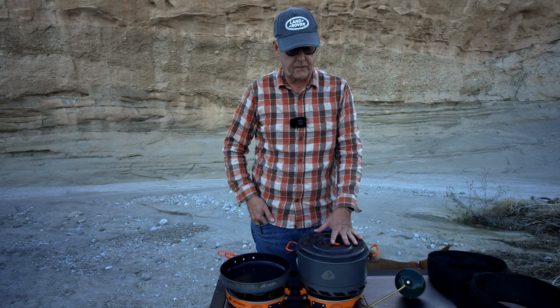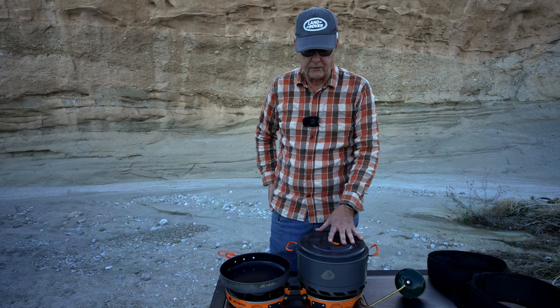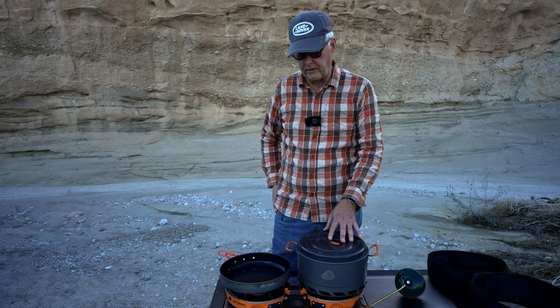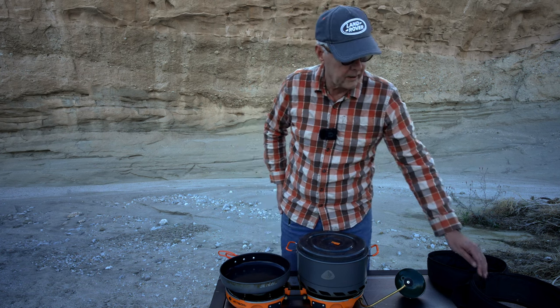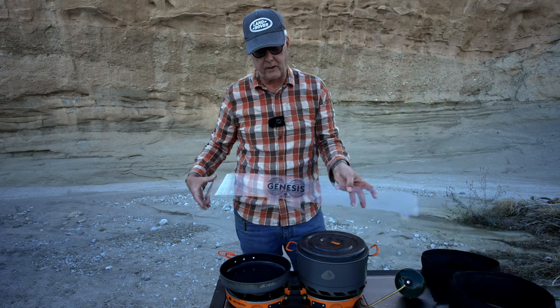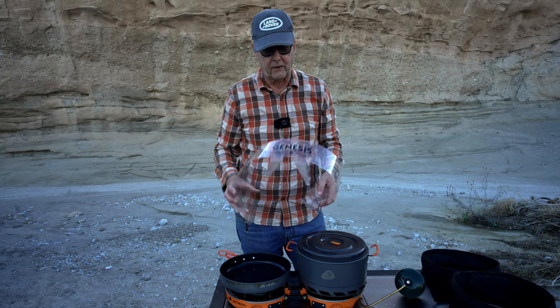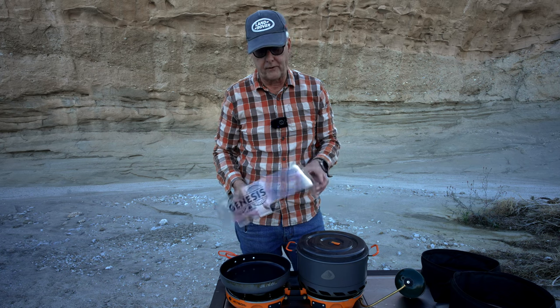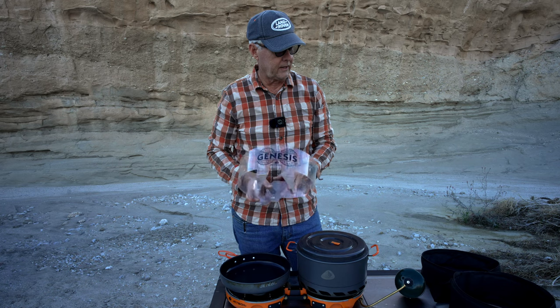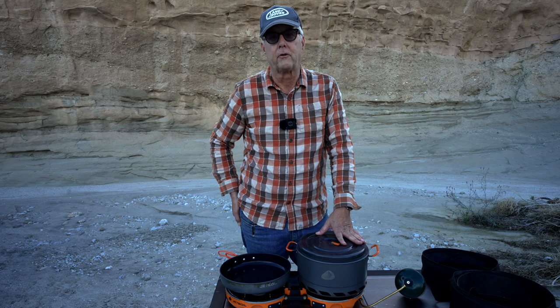That about wraps it up for this review. I can really highly recommend this kit — you're not going to be sorry if you invest in it. It's quality, it costs quite a bit, packs down really well, and it's never failed me. The only thing I would say is the windscreen that comes with it, which is plastic, is a bit chintzy and hard to get underneath the feet — I don't use it a lot, but it's better than nothing.